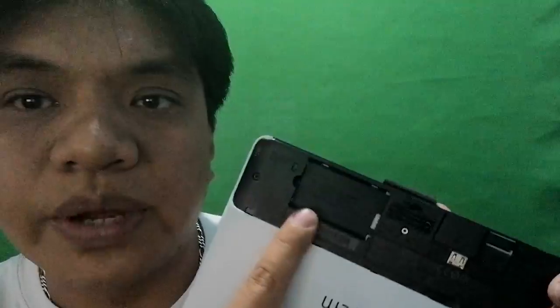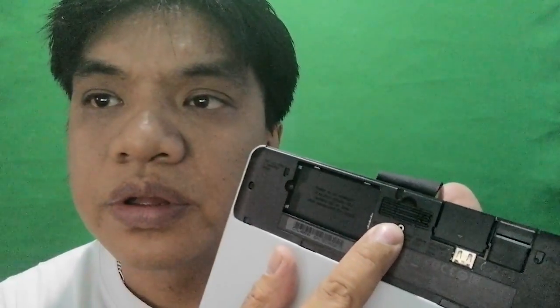This Wacom pen tablet gives you options on how to use it — you can use it wired or wireless. Here is the wireless module, it goes in here. And of course since it's wireless you need a battery. There's also wireless storage for your Bluetooth dongle and some extra pen nibs.